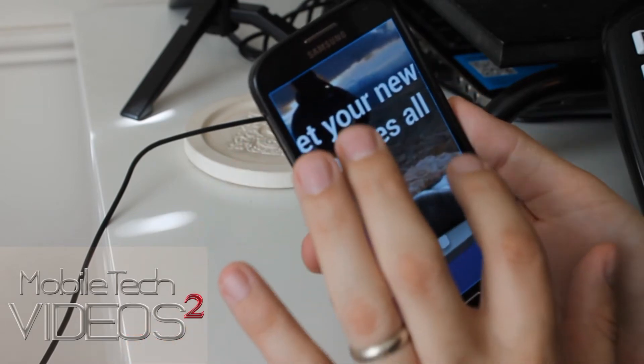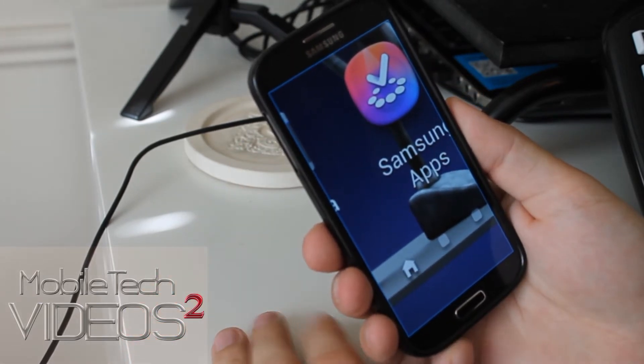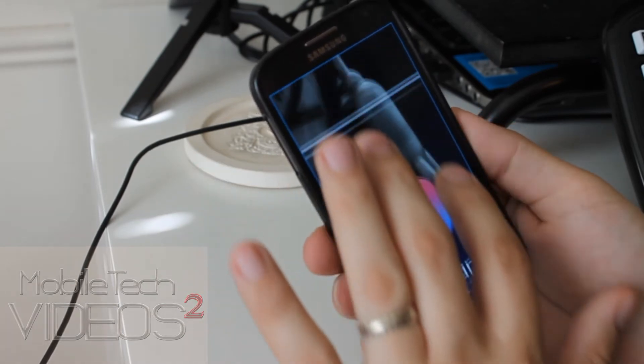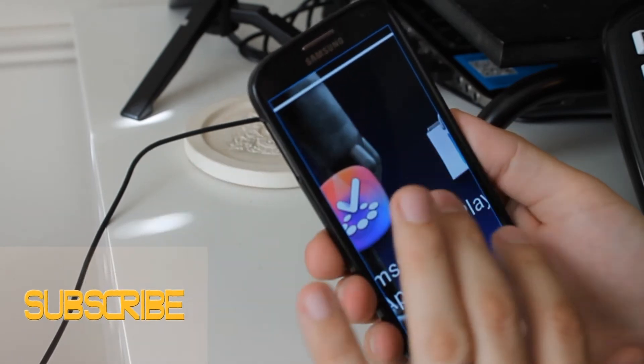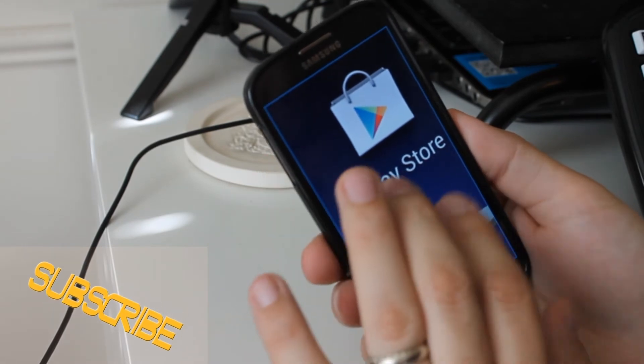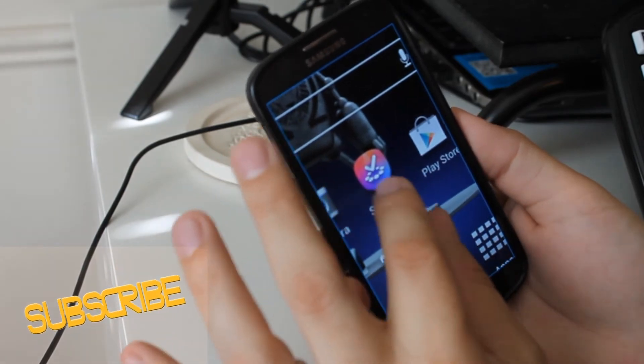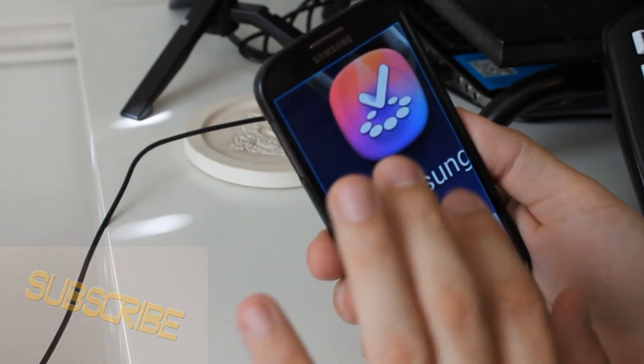Now I can operate the screen just as I normally would with one finger. If I want to pan around, two fingers does that — moves it around. If I find something that I need to read, I can pinch to zoom, make it bigger or smaller. Works great.